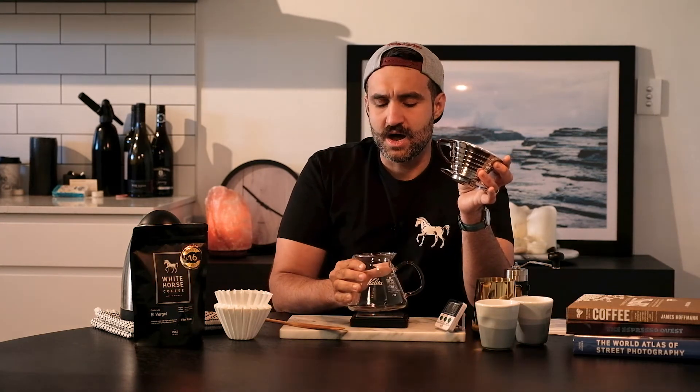And these beautiful range servers — I wouldn't take this camping, I just brew into my mug because it is, I think they call it borosilicate glass, so it's really tough but I'd probably not take it camping. Our White Horse Coffee scales, paddle and kettle, and obviously we need some fresh roasted White Horse Coffee.